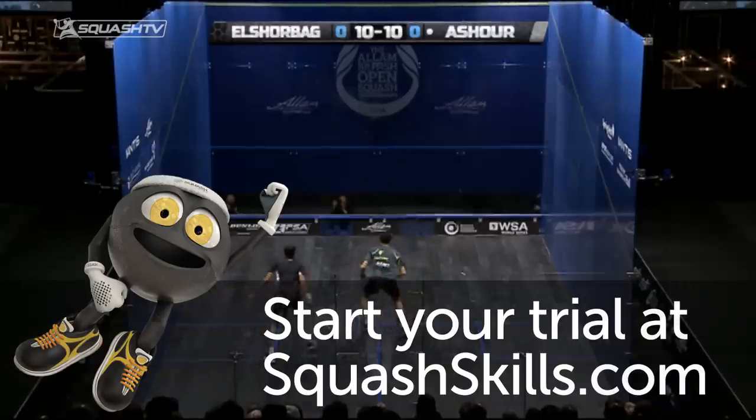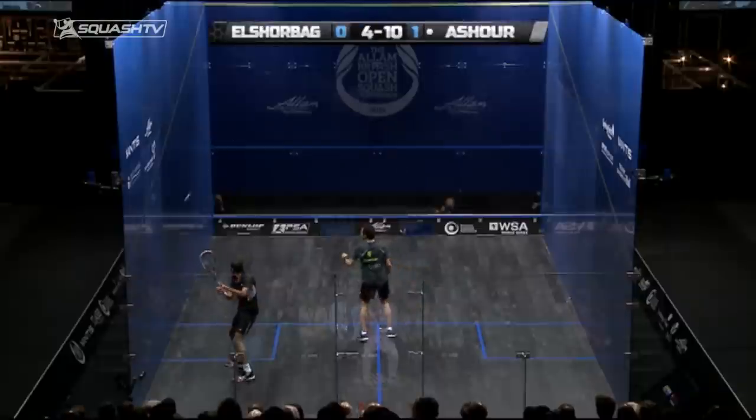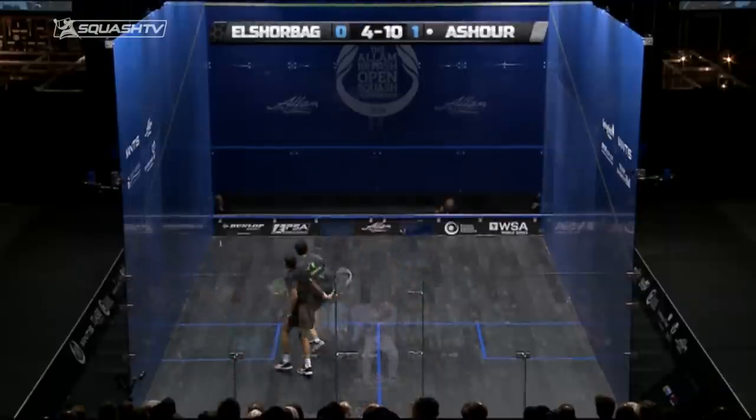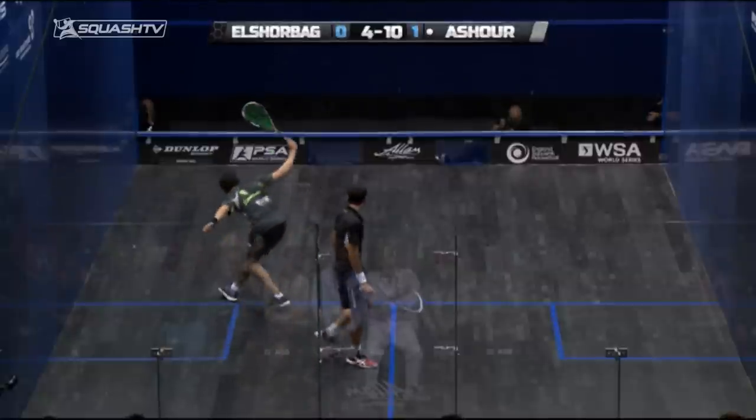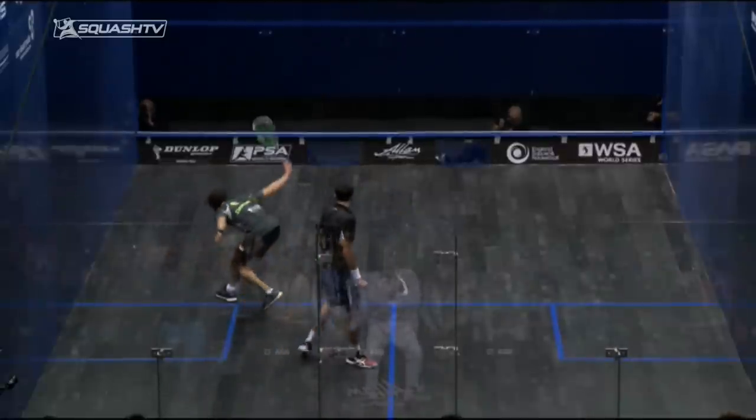You'll hear us talk a lot here at Squash Gills about putting bite and spin on your short balls, using the racket face to come underneath the ball to put spin and revolutions on the ball so that when it hits the front wall, the side wall, or the floor, it bites and grips and stays really low and really short.